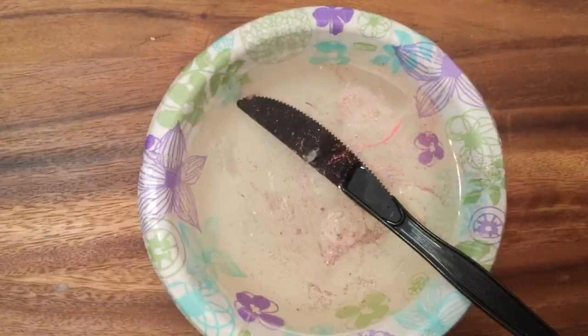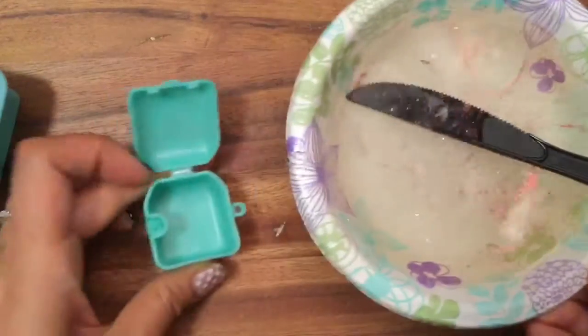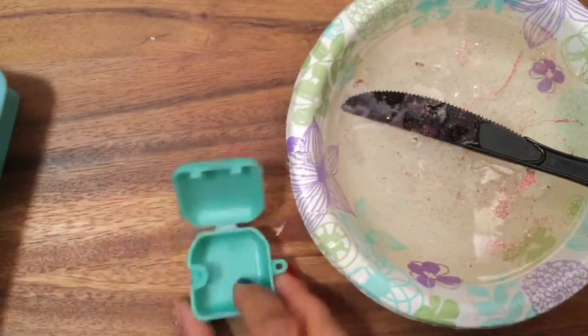Now I'm going to take my little mold — I wanted to try something. I wanted to make soap out of this, but I don't know if I'm going to be able to pop it out. So we're going to try one where we put the soap in here, and then we're going to do the rest in my little ice cube mold.